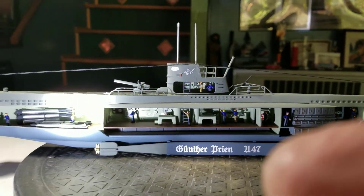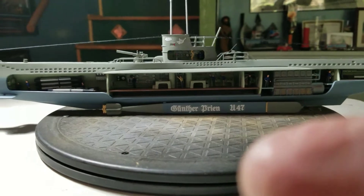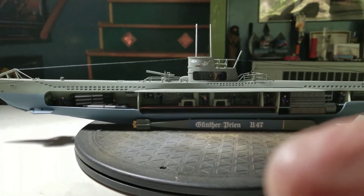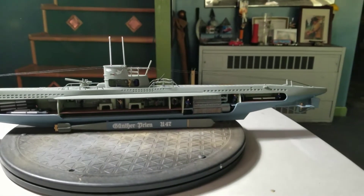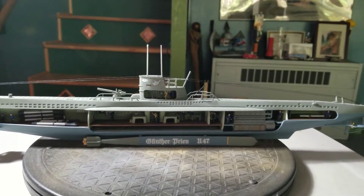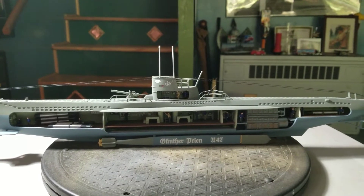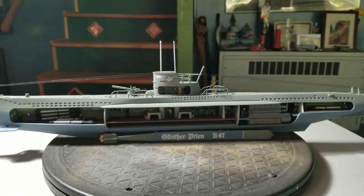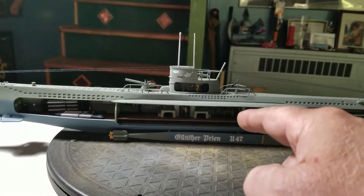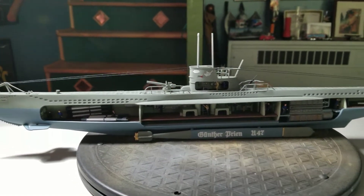Not bad considering the condition that the railings were all in. Thanks to Tom — Rambo69 — he told me that this kit was original in 1975 and has been reissued eight times, and I got the eighth reissue. I looked on the side of the box and it's 2015, so that explains why the railings were all messed up, and this side here was all messed up too.